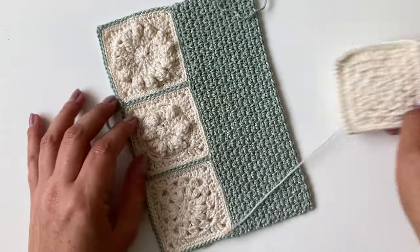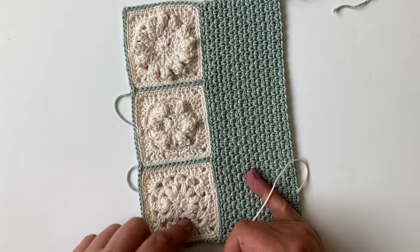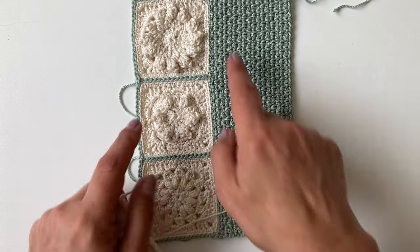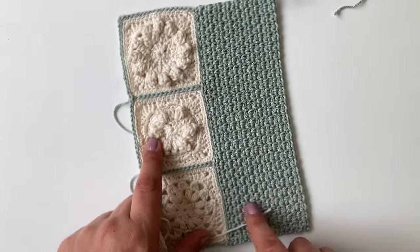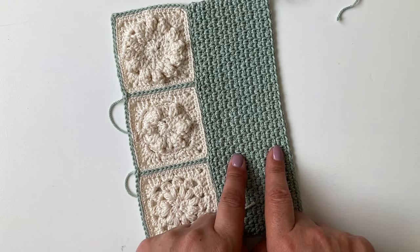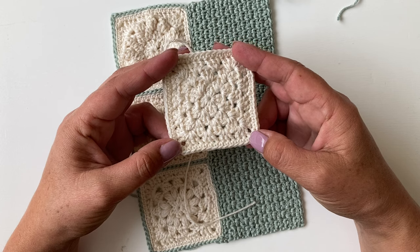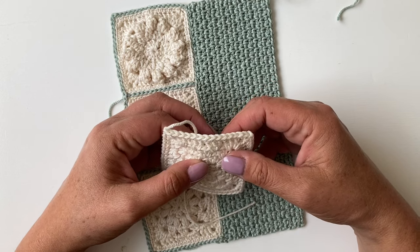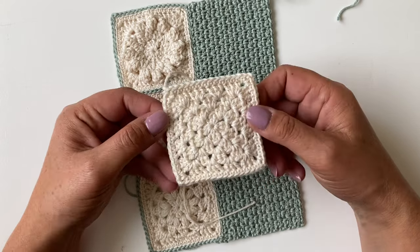Part one — we're going to be making the front cover. You're going to need your 25 grams of whatever colour you're using for your squares. I used old lace, and then one of the 25 gram balls — or if you're using 50s, just use one of those — for your front cover. I've used old lace and silver green, and we're going to start by making three granny squares. You can choose any three granny squares from the granny square series, using a 2.5 millimetre hook. We want these squares to be quite small.